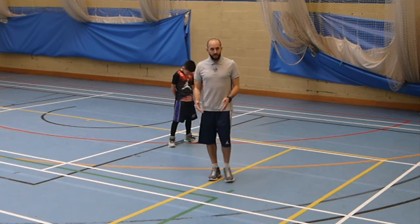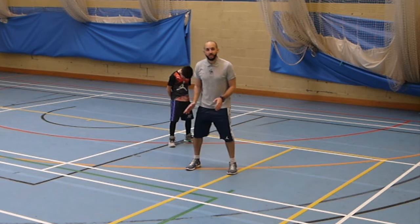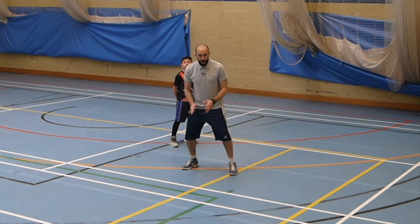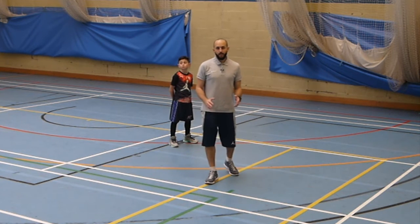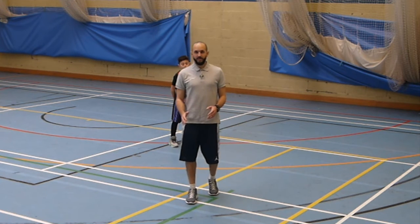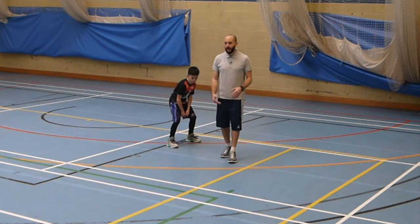I'm going to give you a couple of tips that can help you get open and break free from your defender. Too often I see offensive players trying to use their speed and agility to outwit the defender and break free from them. Now that would be possible if the defender is slower than them, but if you're being guarded by a quicker defender you want to gain an advantage. So here's how.